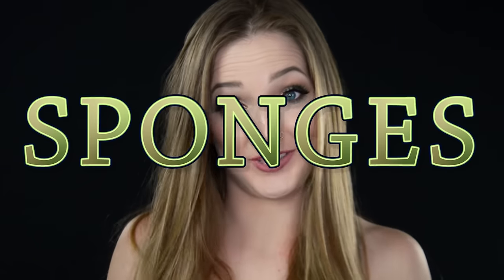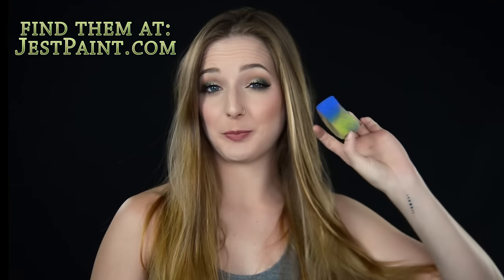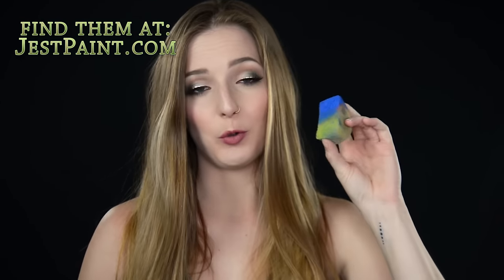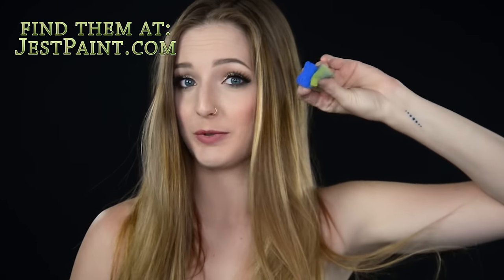Let's not forget about sponges. Sponges are great for all-over paint, and just like the brush situation, once you know your paint, you'll be able to use your sponges for blending, for textures, for stencils — all sorts of things. The best types of sponges to have for face paint are super dense, super porous sponges. They have to be able to hold a lot of paint and they also have to hold up between all of the millions of washes that you're going to do.